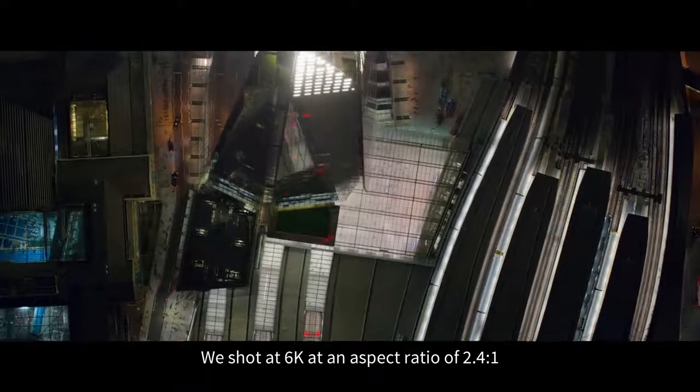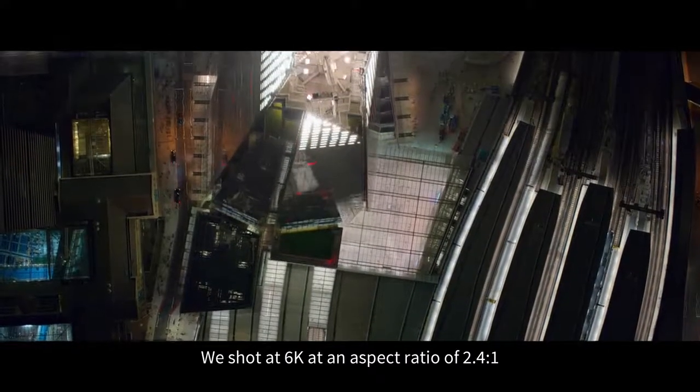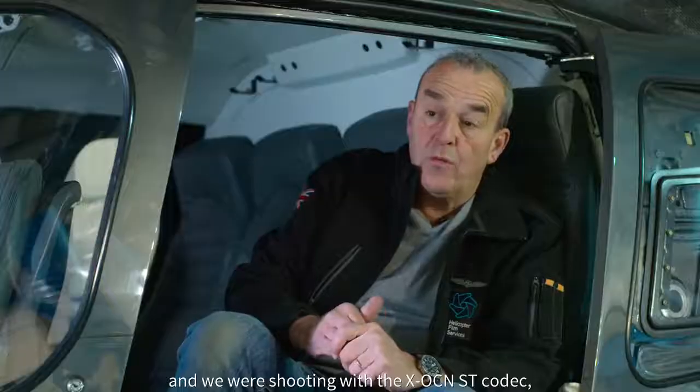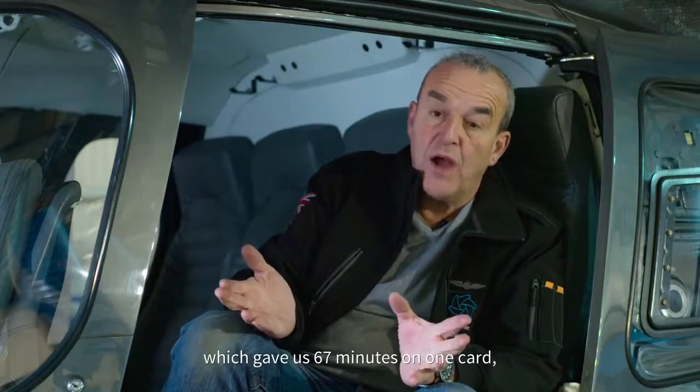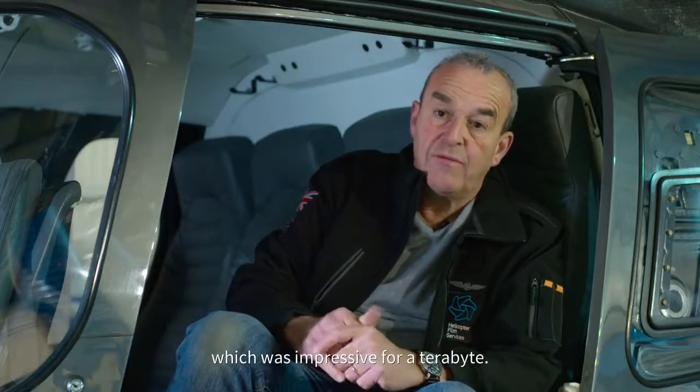We shot at 6K at an aspect ratio of 2.4:1, and we were shooting with the XOCN ST codec, which actually gave us 67 minutes on one card — which was impressive for a terabyte.